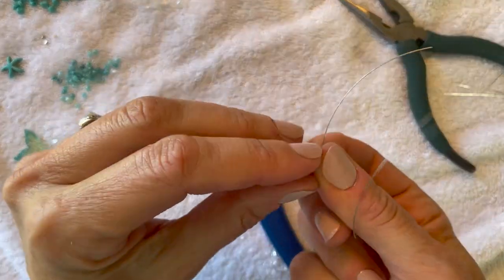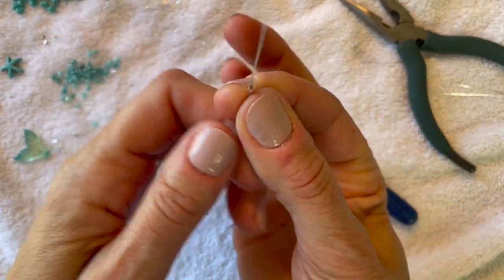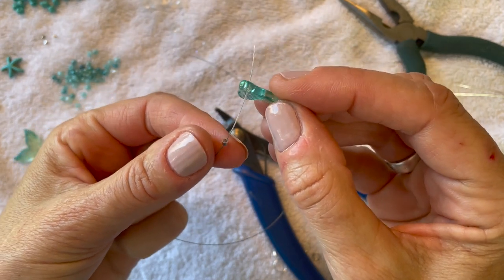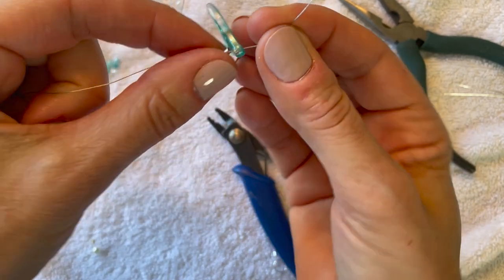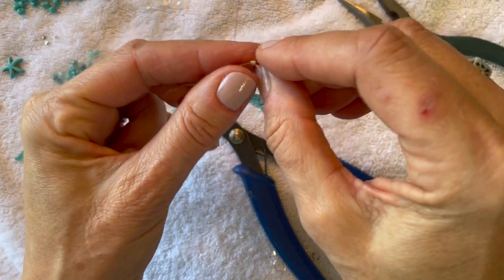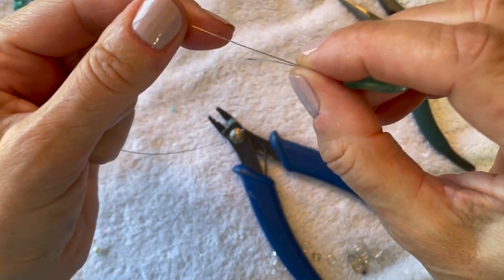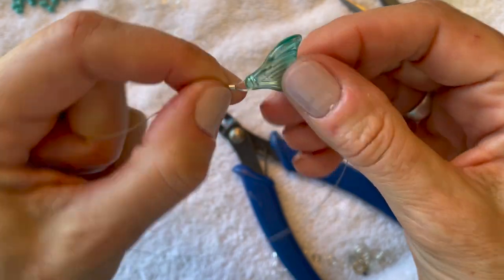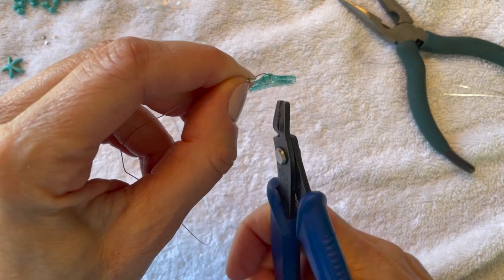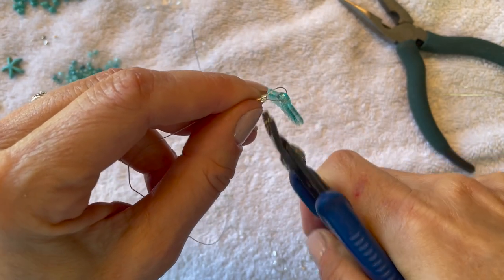We're going to start with a crimping bead — a tube rather, they're tiny. You're going to string that wire through the crimping bead, then take your mermaid tail or fish tail and string that on after the crimping bead. Then you're going to loop it over the tail and back into the crimping tube. Make sure you get that crimping tube somewhat close — you don't want a big loop hanging there, because that's going to be the bottom part of your accessory. Leave just a little bit of space, then grab your crimping tool on the bottom setting and squeeze the crimping tube to create that little divot.